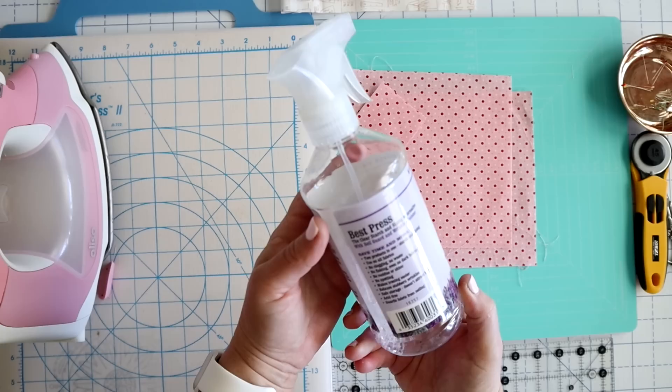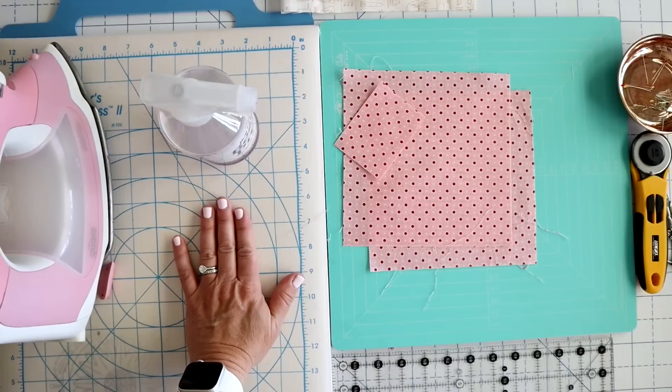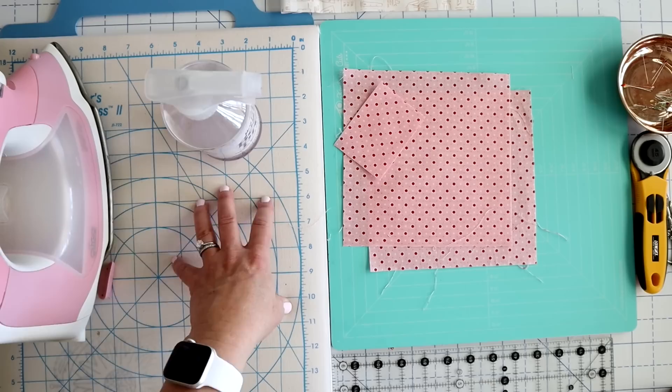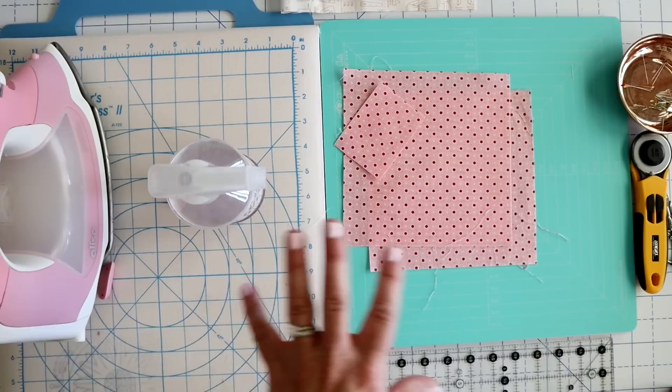One last thing — this product says it's earth and people friendly, which I also like. So I don't feel like I'm going to be breathing in a bunch of harmful chemicals. If you're using a more stringent starch, you'll want to be careful — maybe wear a mask, have a well-ventilated room. You may want to do it over a bathtub so you can saturate your fabric and hang it to dry there, so you aren't getting starch all over your pressing surface. I've never had an issue with Mary Ellen's Best Press on my pressing surface — it doesn't seem to cause any damage. This is probably one of my favorite products for doing a little bit of starching on my fabric.